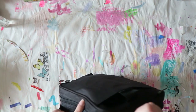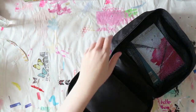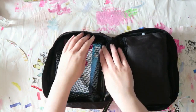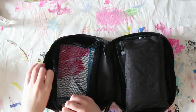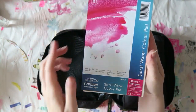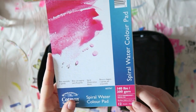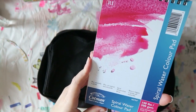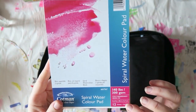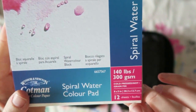It has one zipper, and inside there is a watercolor pad from Cotman. I think I've tried this paper — it's not bad, it's really nice. It's 140 pounds or 300 grams, cold pressed, which means it has a little texture. Cold press is not completely smooth, which I prefer. The dimensions are 8 inches by 5 inches, or 20 centimeters by 12 centimeters.